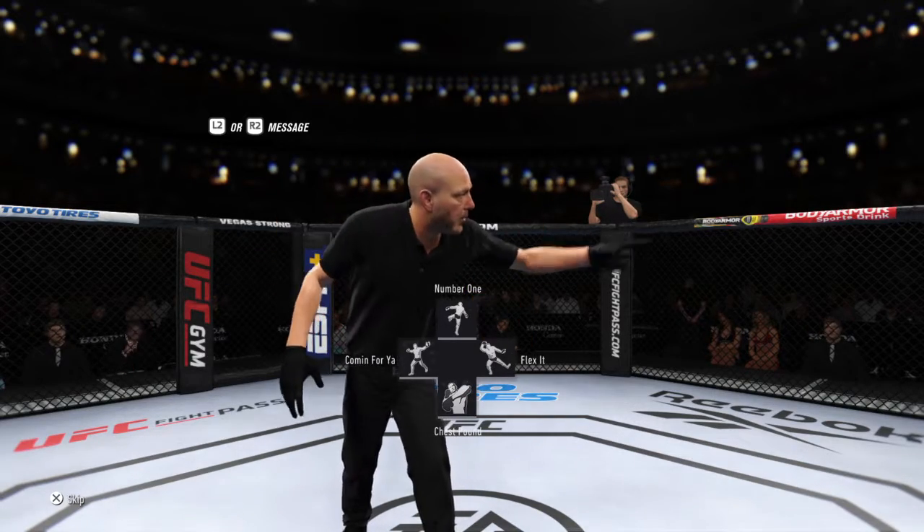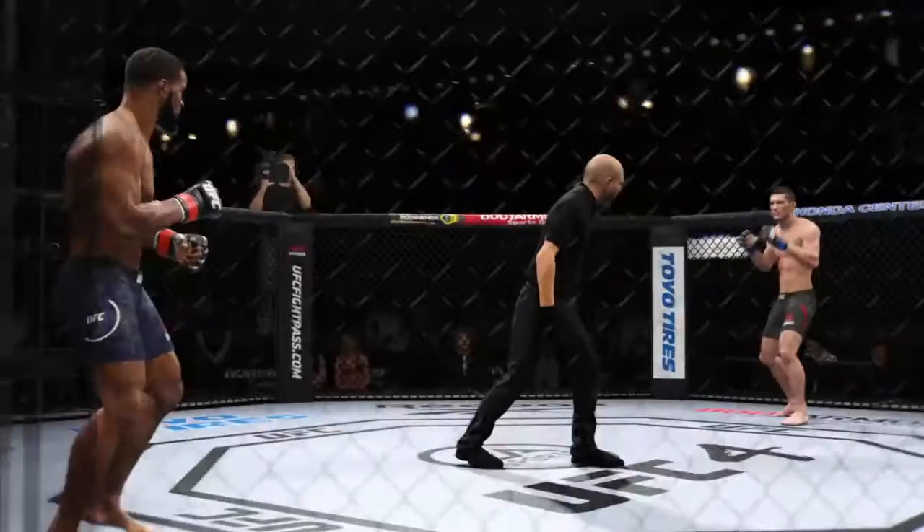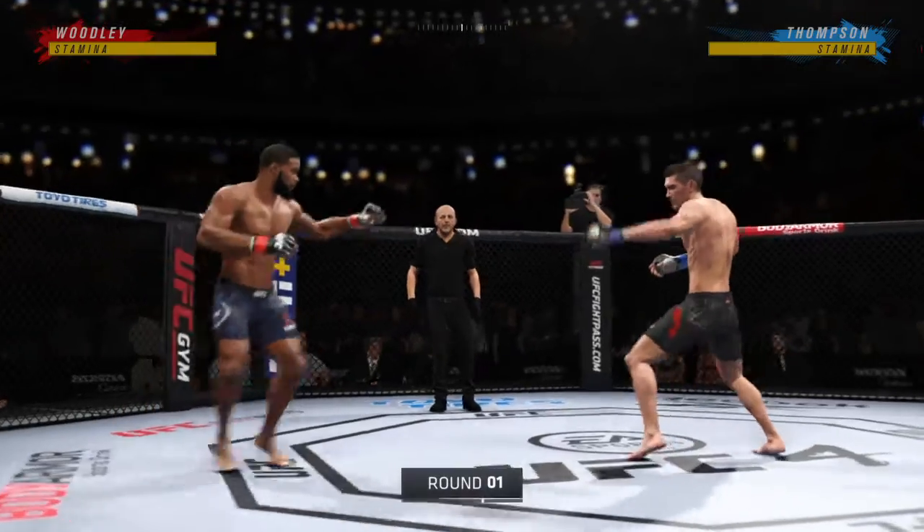You ready? All right, here we go, round one. Wonder Boy versus T. Wood.